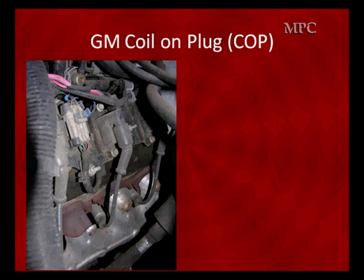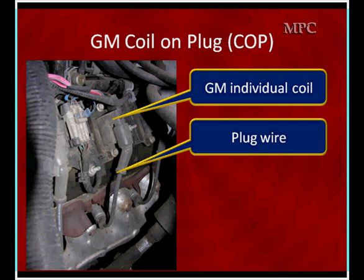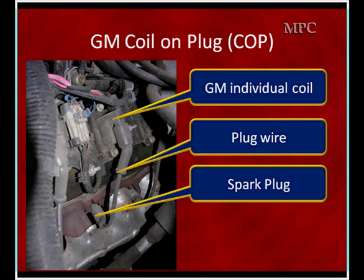In a coil-on-plug it's essentially the same process as with DIS. With DIS, two plugs are connected to each coil; with coil-on-plug, we have one. They fire half as often, but the diagnostic approach remains the same. In this particular case, we've got a GM coil-near-plug — an individual coil mounted just above the spark plug, connecting to the plug through a short wire.